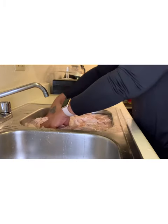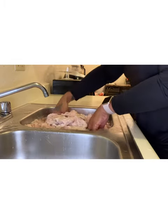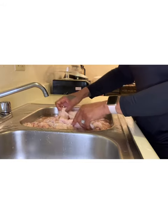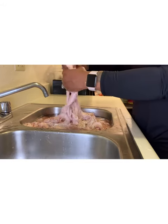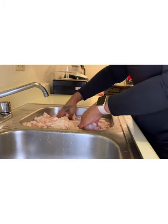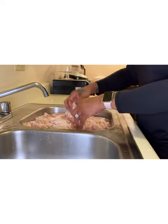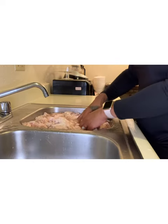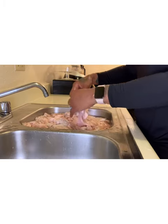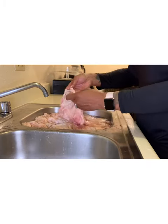Right here is a lot of chitlins, because me and my husband are going to eat for the holiday — for Thanksgiving. So right here is five five-pound bags of chitlins, double-washed.